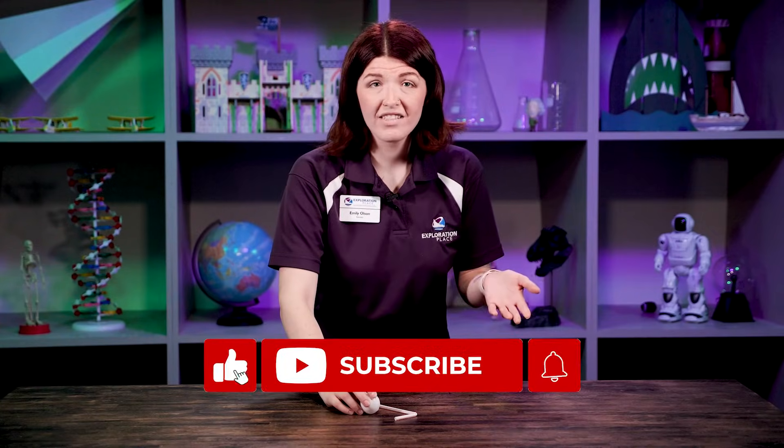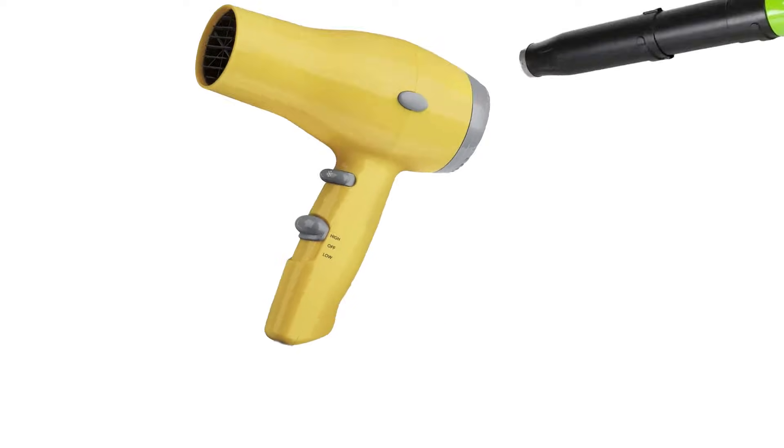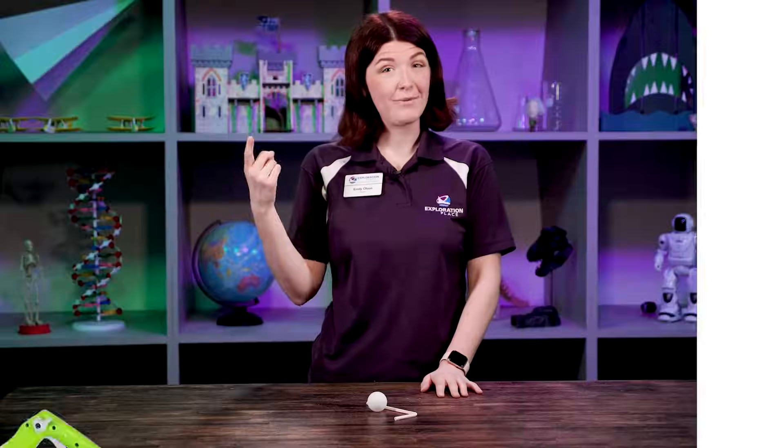You can totally try this at home. See how long you can get your ping pong ball to levitate. The cool thing is you can make this even bigger. Do you have a hairdryer? See if you can get one of those stress balls to float. Do you have a leaf blower? Grab an adult and see what you can levitate with that.